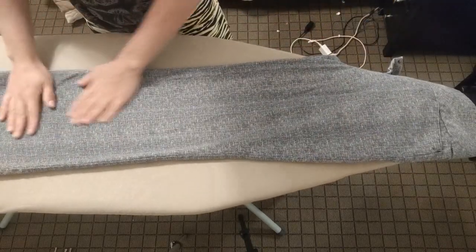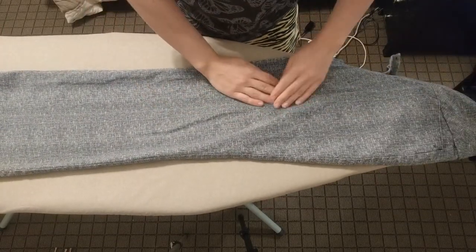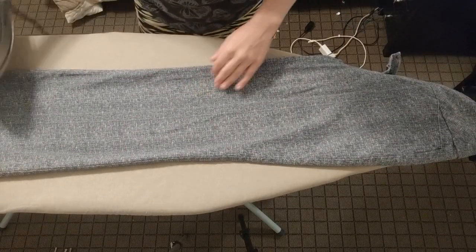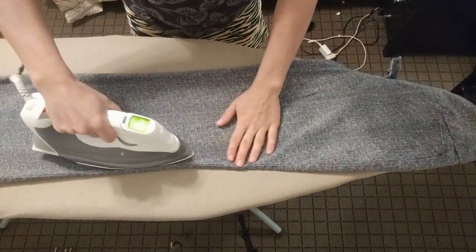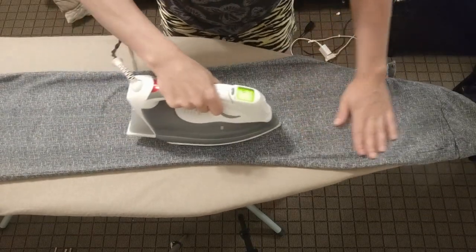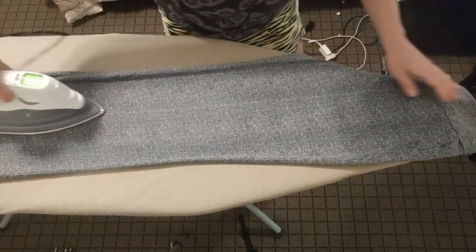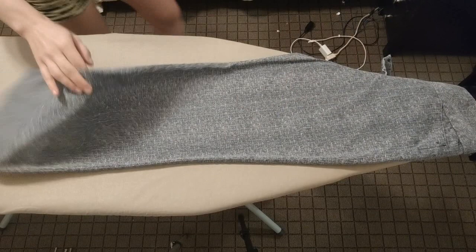While the iron is warming up, I am making sure that the pant leg is nice and straight. Then using my iron along the center and to the sides, but not necessarily touching or ironing the seams. These pants are very easy to iron just because they are pretty much a hundred percent cotton.